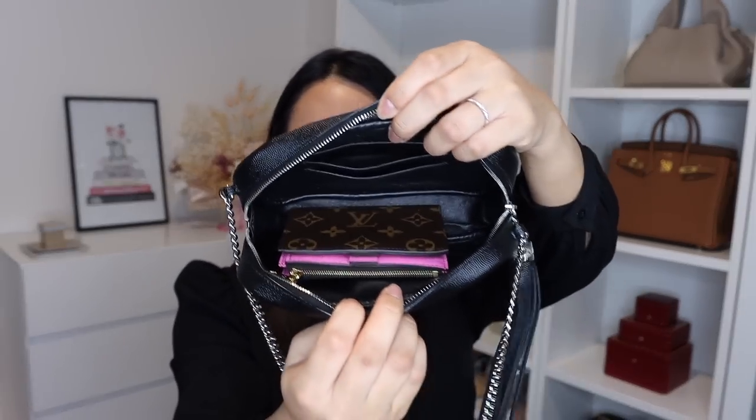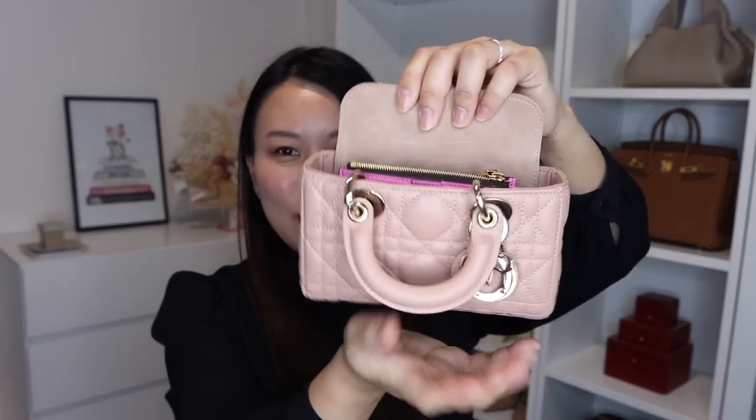Next is my Saint Laurent mini Lou camera bag, and this mini bag is actually really spacious for a mini bag — probably the most spacious out of these five bags — so it's a very comfortable fit. Next up is my Dior micro DJoy bag, which is a dinky little micro bag, so we'll see if this fits because it will be a real test. It does kind of fit, but the height of the wallet is basically the same as the height of the bag, so the flap may not come down all the way.